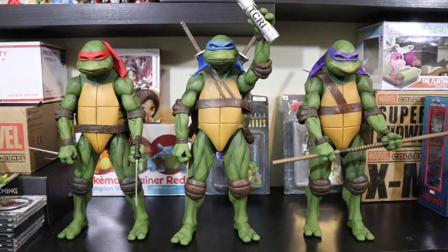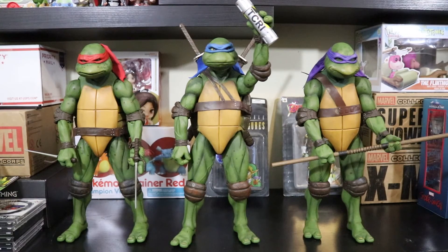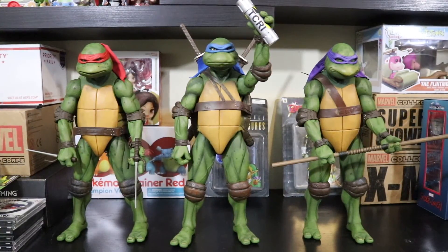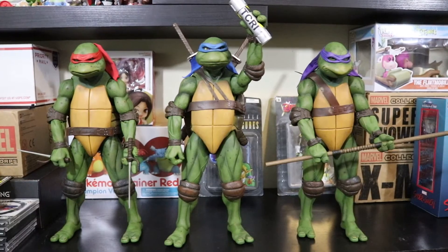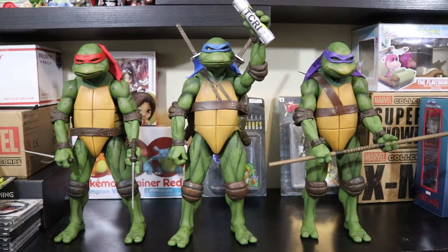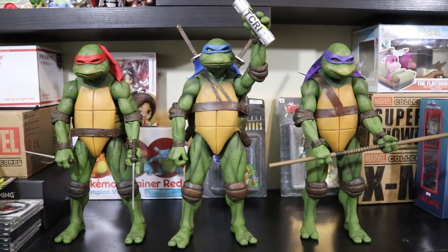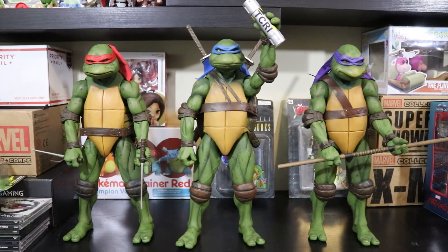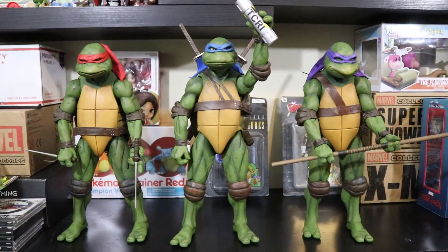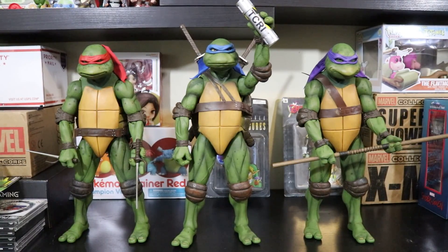They have coupons floating around right now — 20% off or something like that. Raphael I had to order from the website and I believe it's still in stock, so if you're looking to get it, do it quick. When I first saw these at a comic convention they were going for around $250 each. The retail for these is I believe $108 each. Thanks for watching — bye!